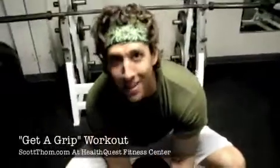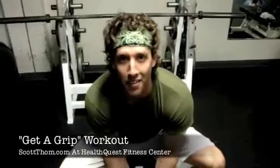That's it for the get a grip workout. Thanks for visiting ScottThom.com — have a great day.